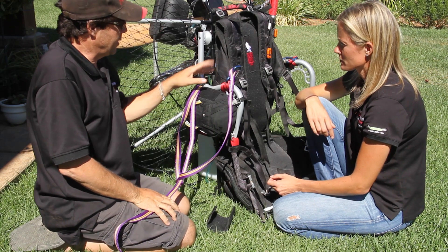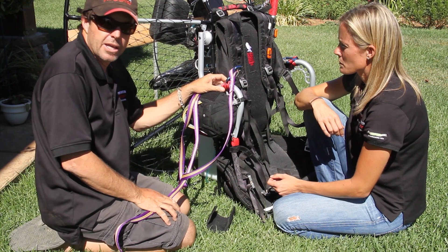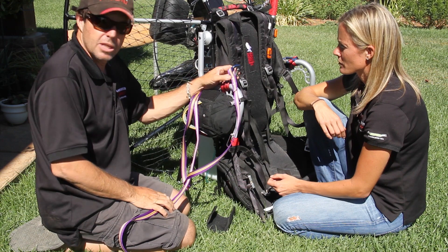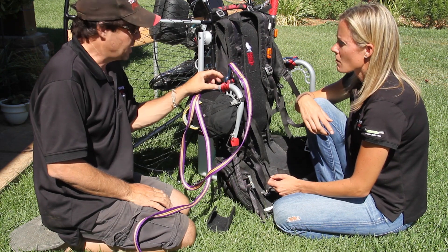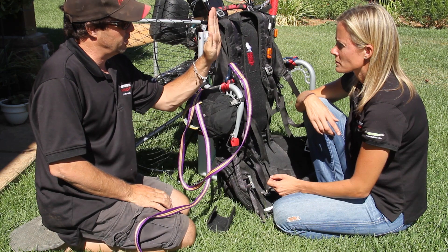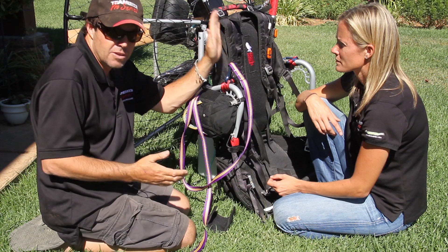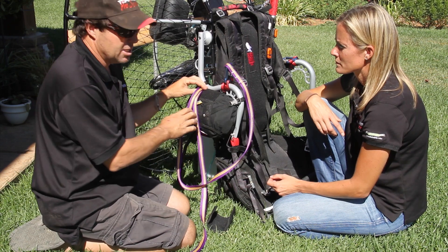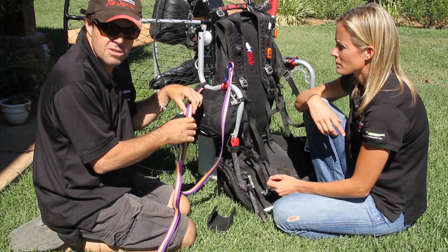An option is to add another carabiner with a red strap behind this one if you like. For those with a high hang point, we have three loops in our harness — typically the carabiner for your risers is on the middle loop. You can take a carabiner and put it on the back loop to bring you down a little straighter. In the event of a carabiner failure — which I've never seen — you have a backup, can deploy your reserve, disengage your regular glider, and hopefully come down to a nice safe soft landing.